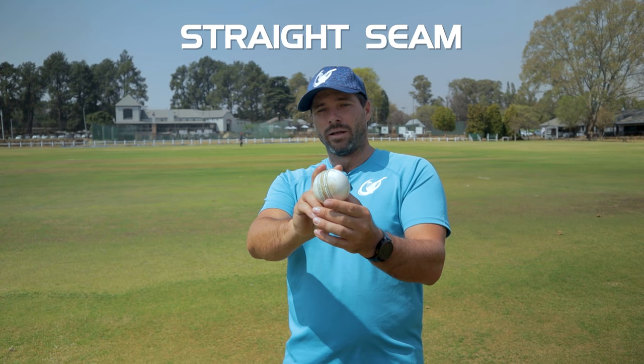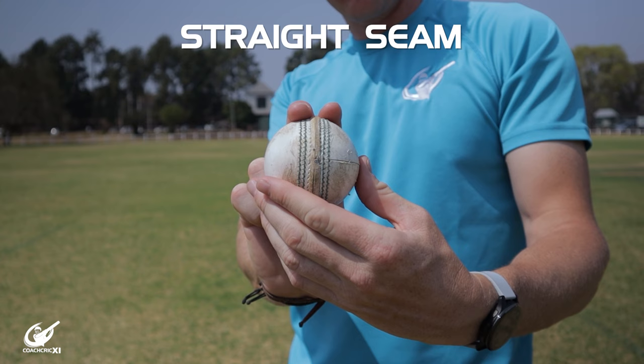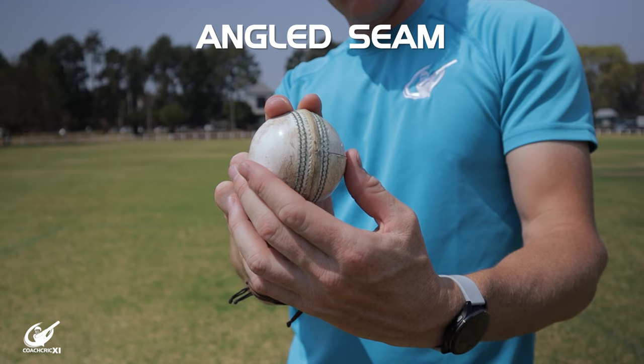What happens if you're swinging the ball too much or finding yourself bowling a lot of wides? Here are some tips to help you control the swing. Tip number one is to angle the seam even more in your hand, so the air catches less of the rough side and negates some of the swing. Keep your wrist nice and behind the ball with the shiny side facing where you're going, and it will stop the ball swinging as much to give you a little more control.